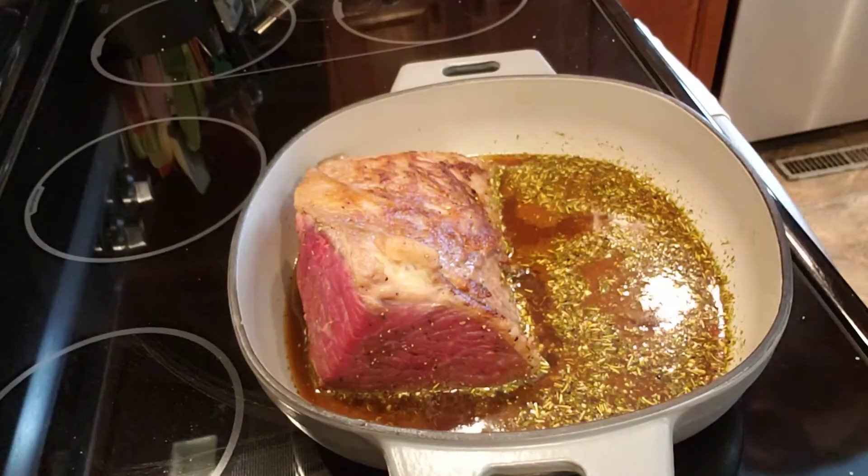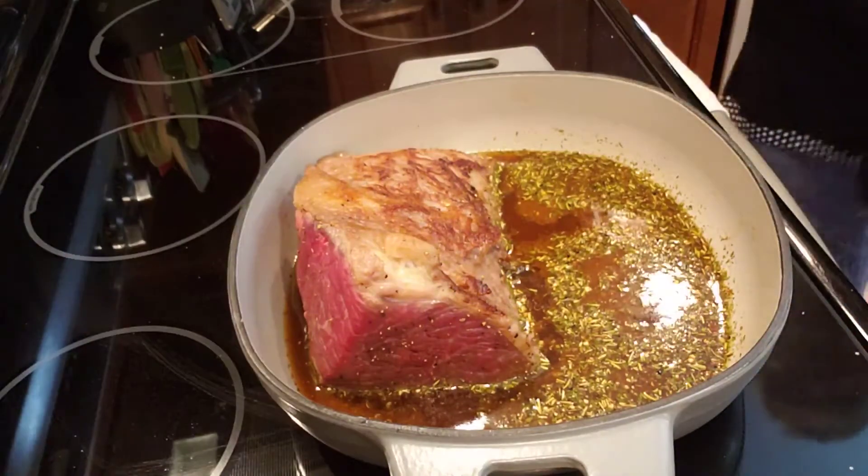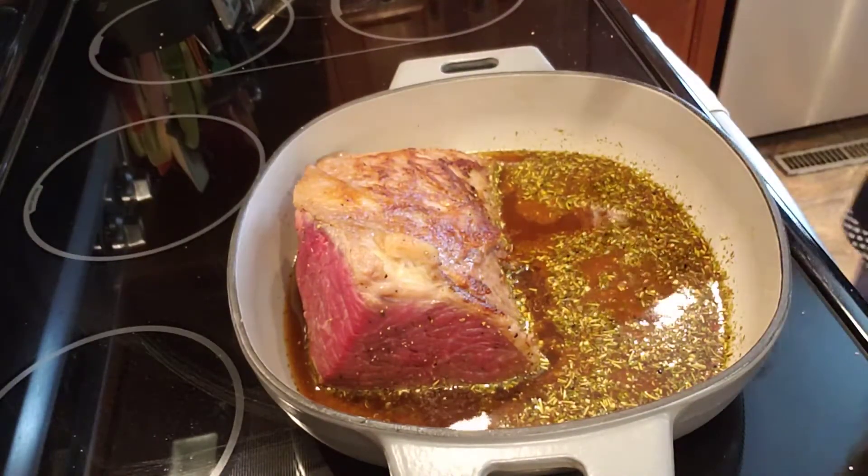Hi everybody, it's Silene and I am going to teach you guys today how to make pot roast.